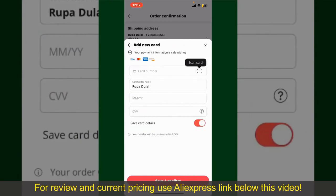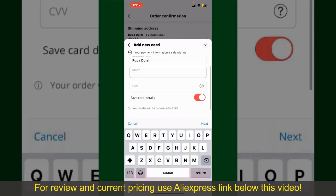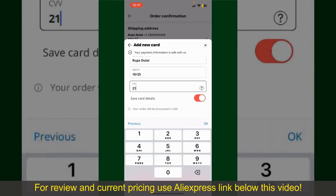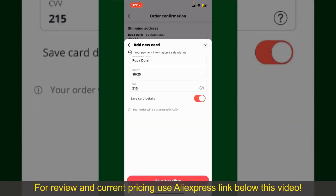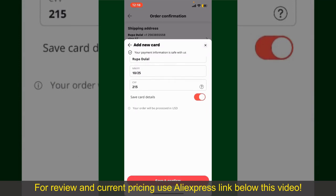You can scan your card with the help of the scanner button, or manually enter your card number in the text box. Enter your card details — your name, your card's expiry date, and the CVV code for the card. If you want to save this card's details, you can toggle on the button where it says Save Card Details. Finally, tap on Save and Confirm at the bottom.